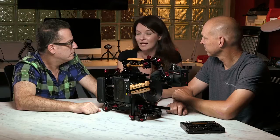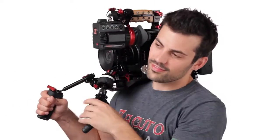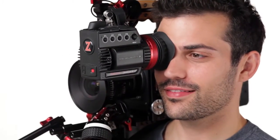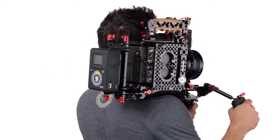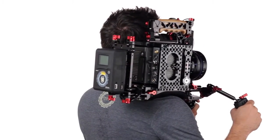They took the same sensor from the Alexa, so you have the same great look that the Alexa line does — whether you're matching it with other cameras or you really like the ARRI look. They were able to create this small form factor and have a lot of integration similar to the Amira, where you can create a look either in camera or in post.